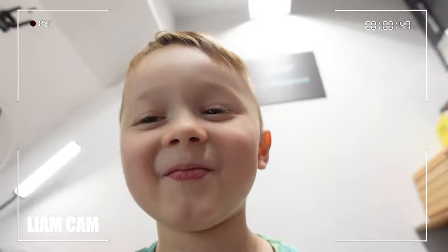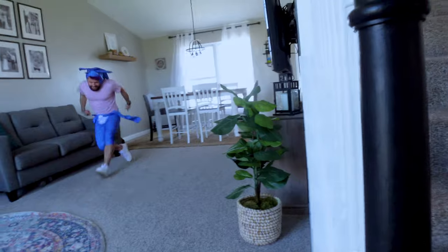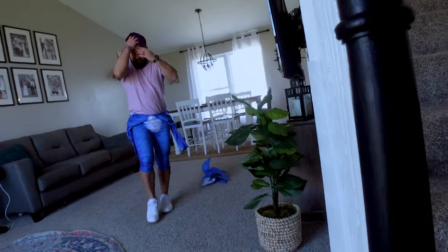Look what my dad's doing! Gotta go fast! What are you guys doing? I thought you were taking a break. I am taking a break.